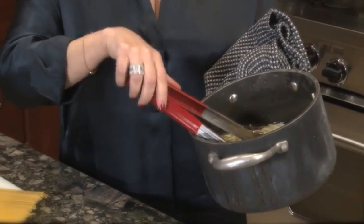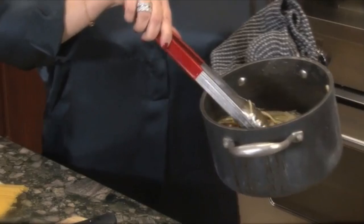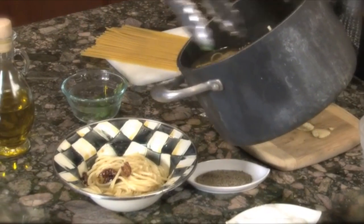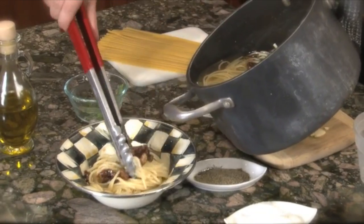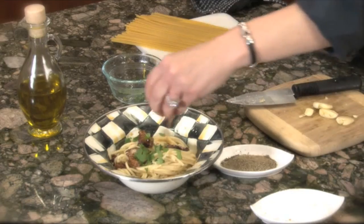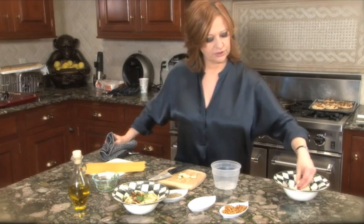Now, like I said, this is a little soupy so the option to put the chicken broth in is totally up to you. You've got the garlic and everything in there and the parsley, just for a little pop of color. A little more fresh parsley, a little grated cheese.